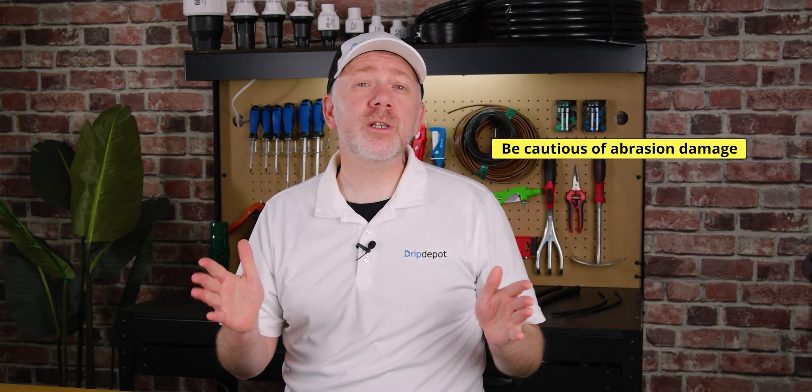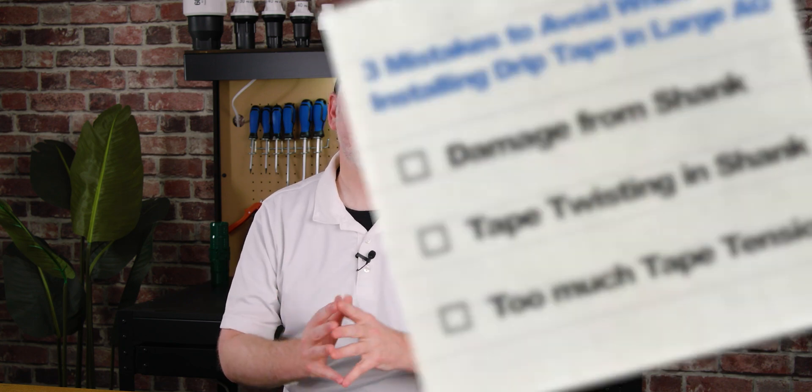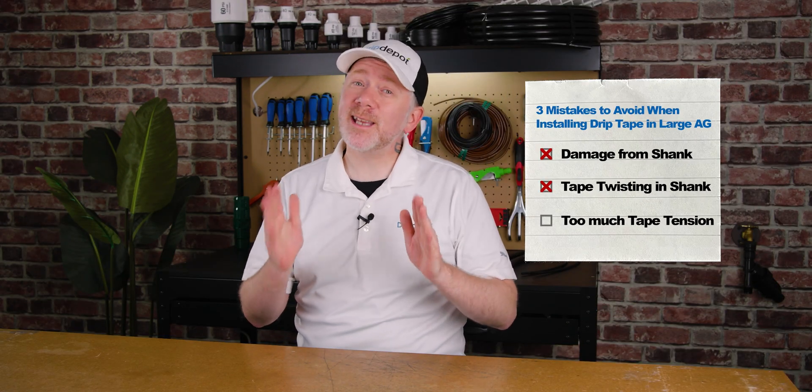You'll want to monitor the shank during the entire installation process just to make sure no debris like rocks or twigs or anything like that gets pulled up in and cuts hundreds of feet of tape. Be cautious of any abrasion damage.